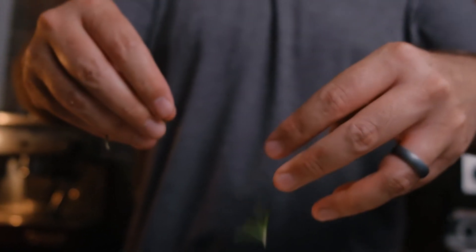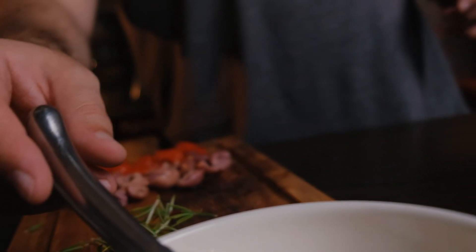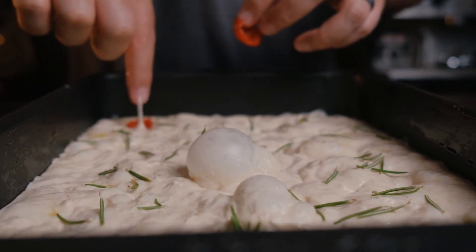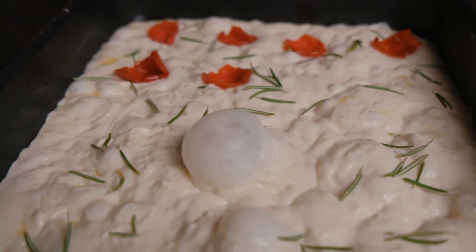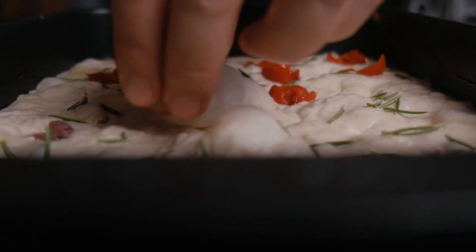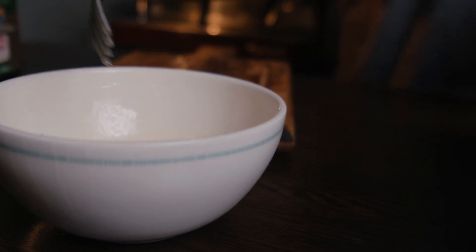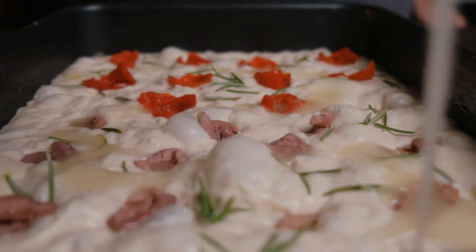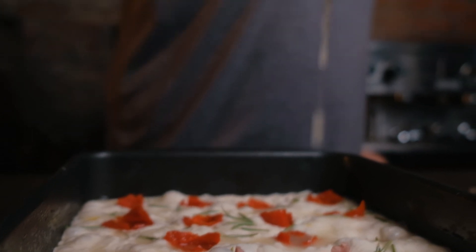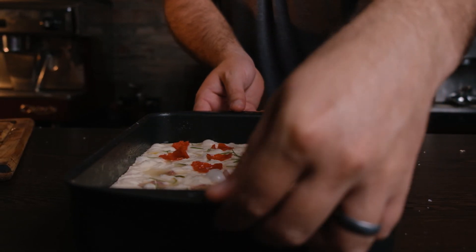Add some rosemary to the top. I'm going to make one half with pepperdews and the other half with olives — my mother-in-law does not like pepperdews. Then simply take your emulsified water and oil and add it to the top; it will run into all those dimples we created. That's your focaccia — it'll be in the oven for 20 to 25 minutes at 220 degrees Celsius.